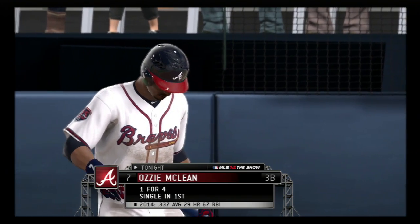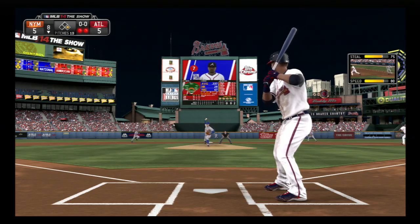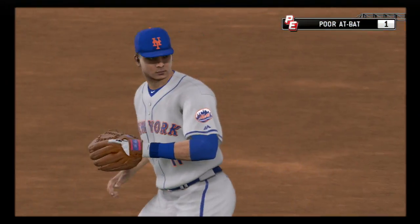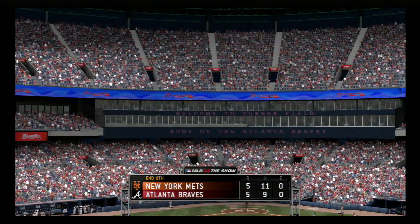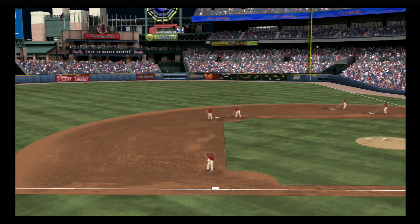Ozzie McLean will stand in — he flew out his last time up. There goes Upton — that's hard hit, back up the middle. And this will remain a tie ballgame as the inning is over. The Mets were given a big boost tonight by the performance of this man.